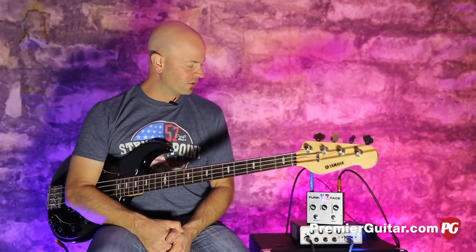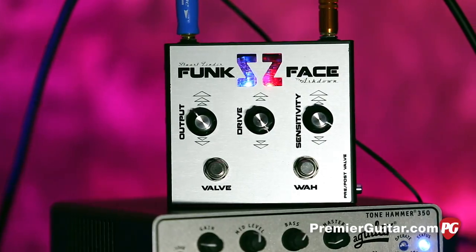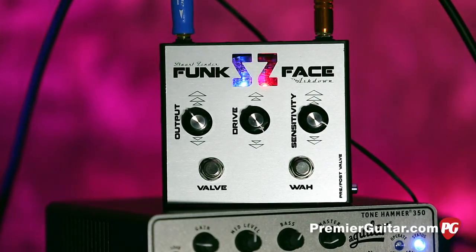Go to our website PremierGuitar.com and check it out for yourself. You can check out the written review, you can also check this out in stores, get your hands on it and get loud and get funky with it. What more can you say? Funk Face from Ashdown. For Premier Guitar and PremierGuitar.com, this is Steve Cook and I'll see you real soon.